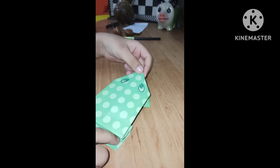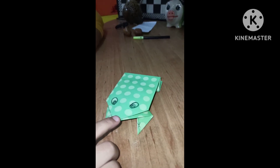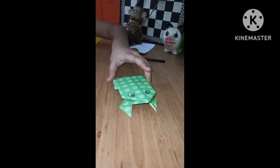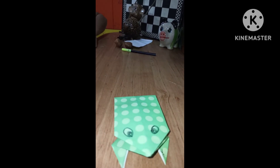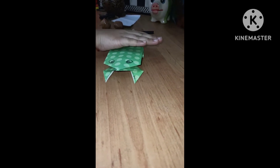Now our frog is ready. Our frog can even walk. It also goes backward. Now he is getting attracted to the water — let's not ask him to go to the water or it will tear into bits!